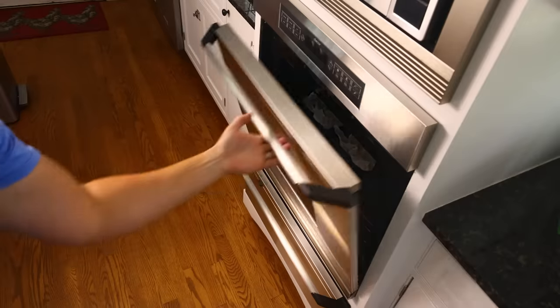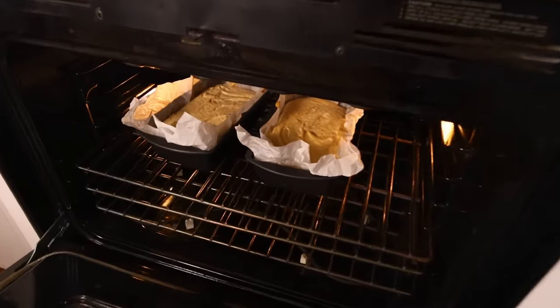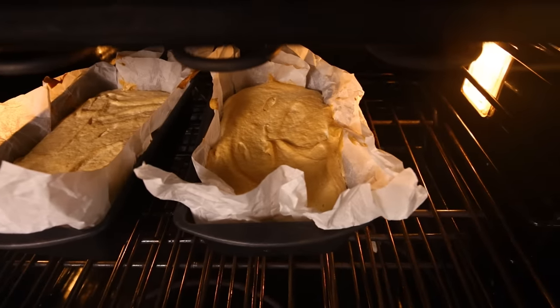Place your bets now if you think one of the cakes is going to come out fluffier than the other. Have a little peek, and those look exactly the same in terms of volume — on the outside, at least.